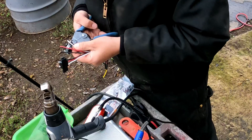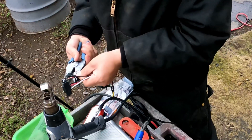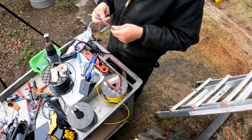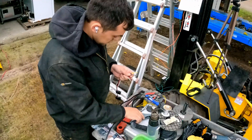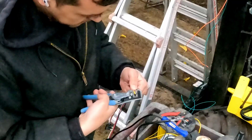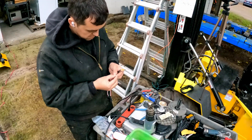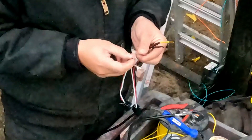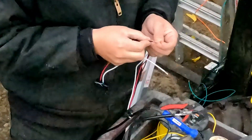Using wire strippers, about a half inch back. We could have tied them in here but that makes a huge connection, so I'd rather have it just a little bit further back. We splice them together, kind of peel it apart. This yellow one — just so we're gonna mesh them all together.